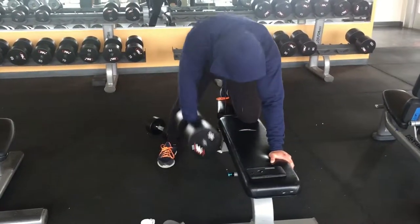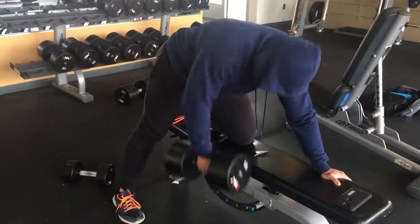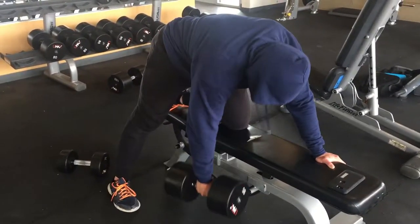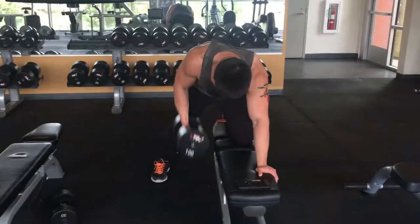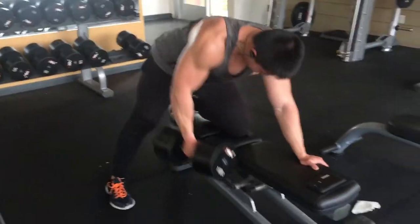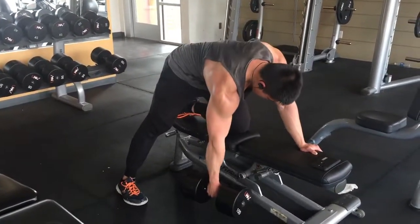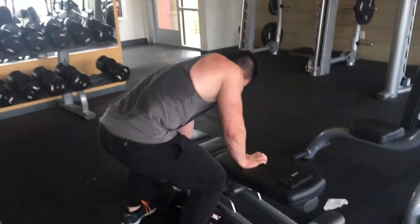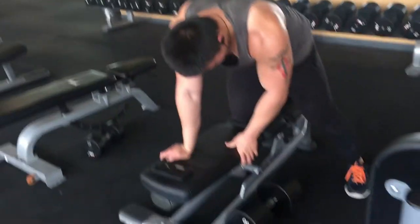After pull-ups, I like to jump onto horizontal movements with rows. Usually I do seated rows, but this gym doesn't have the machine, so I'm stuck with dumbbells. Today I did four sets of dumbbell rows, started off with 95 pounds and ended at 100. You want to keep these with high volume, so I did about eight to ten reps.